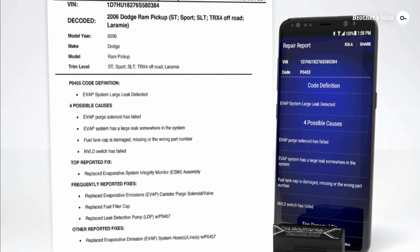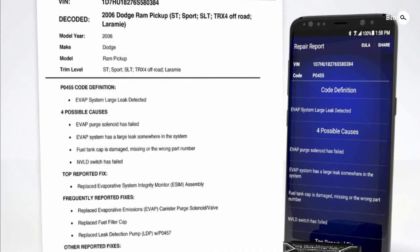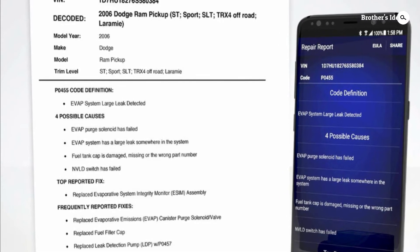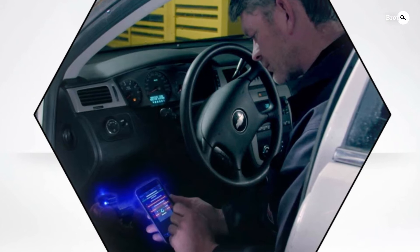It provides wireless diagnostic solutions for cars and the best part is that it will not drain your battery. It will detect your car's fault accurately. It has an app for Android devices and iOS devices. This scanner is a tested and trusted product and is most common among mechanics in North America.